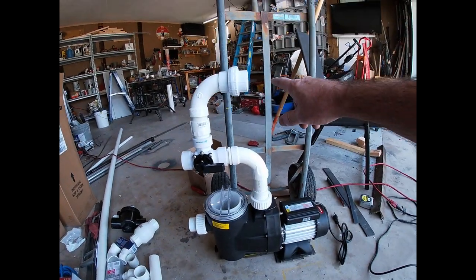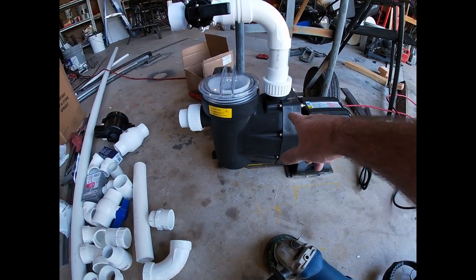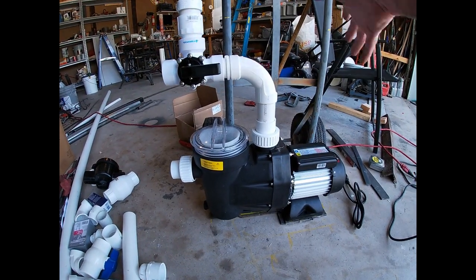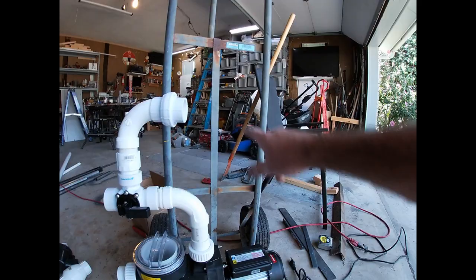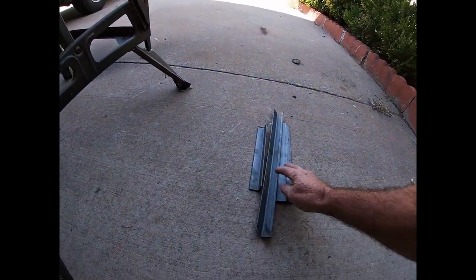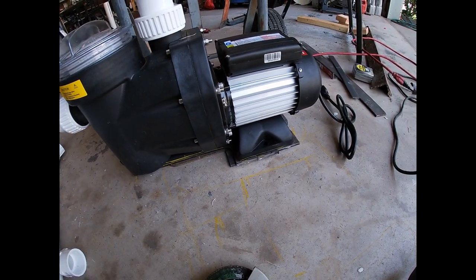Video update: I've got the motor sitting on the dolly, connected to a three-way valve so I can discharge to waste or filter through this Hayward. I've cut up steel for a base and I'm going to start welding that up.